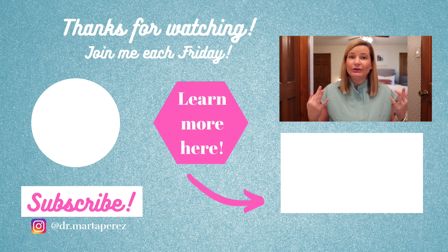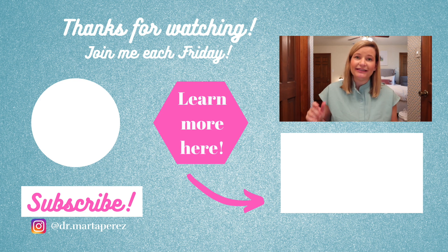I hope this video was really helpful — I've gotten a lot of requests for a previa video. If you have requests for other informational videos, please leave them in the comments below. Don't forget to hit subscribe and tune in every Friday. Next Friday we're covering low-lying placenta, since a lot of placenta previas become low-lying placentas. Take care.